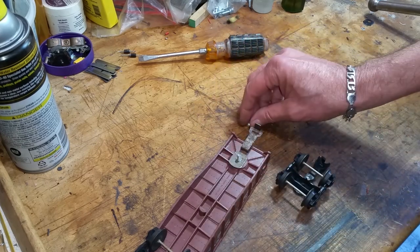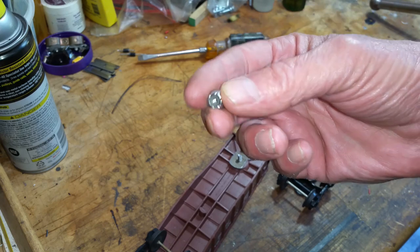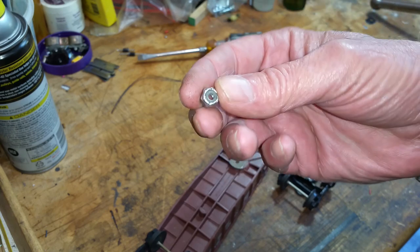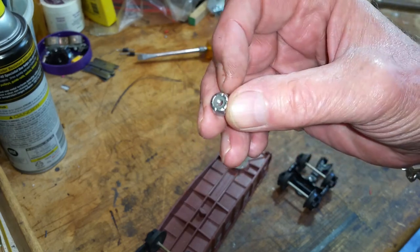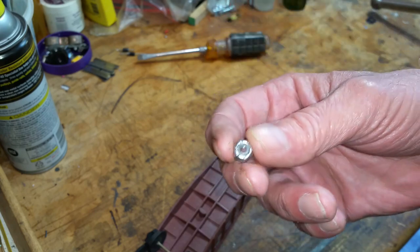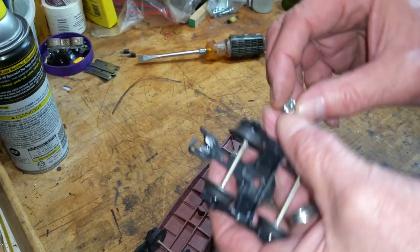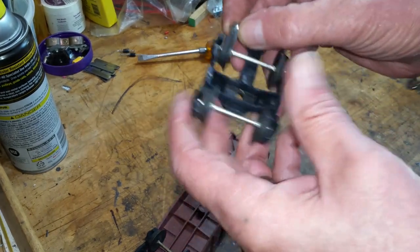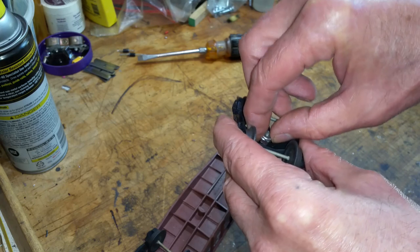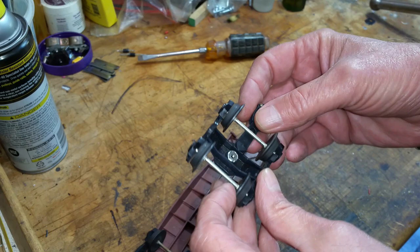Now, to hold this in position, I'm using a nylock nut — it's an 8-32 nylock. Once you tighten these, they will never, ever loosen. It's a threaded nut with an insert made of nylon, so once the screw starts to bite into that nylon, it locks it quite well — it'll never vibrate loose. The nice thing about these is that they fit in the channel in the bottom of a Lionel truck like they were made for it. It just drops in there, as you see — fits it absolutely splendidly.